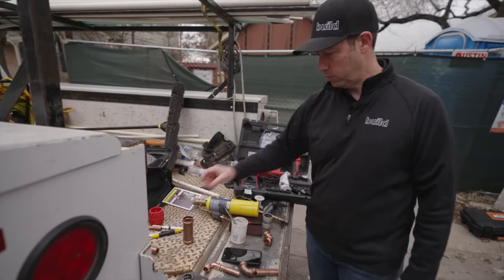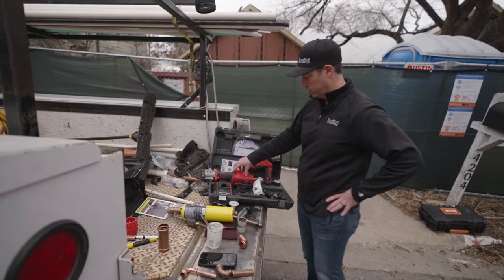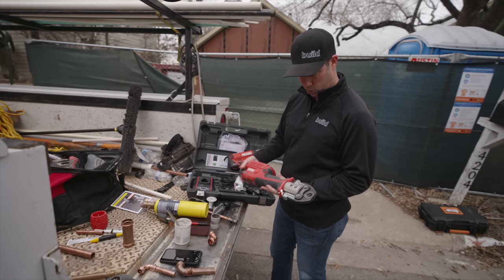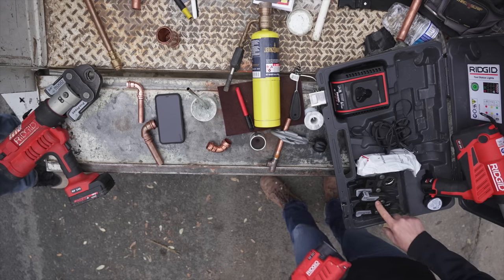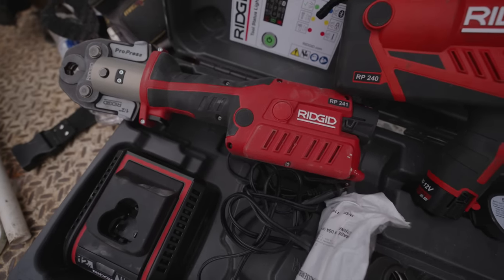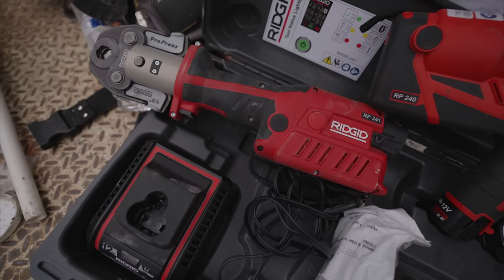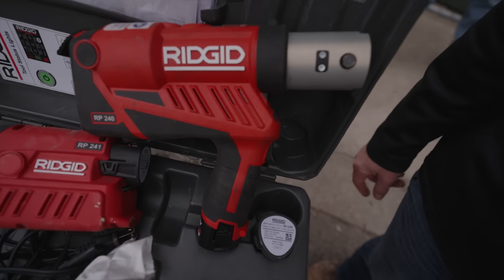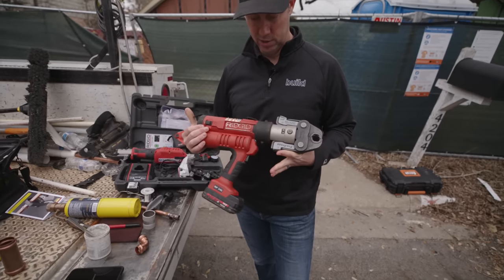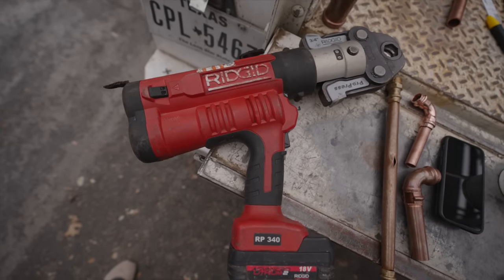The RIDGID inline compact tool we've been using works for half-inch up to inch-and-a-quarter, which is a perfect kit for residential where we typically don't go bigger than one inch. If you need to go bigger, their larger tool handles up to four-inch copper fittings — more common in commercial applications.